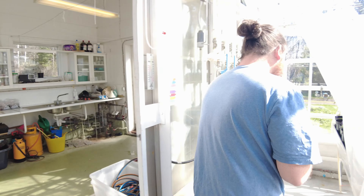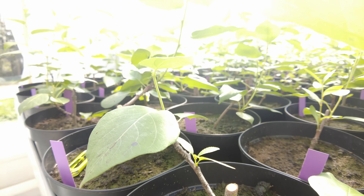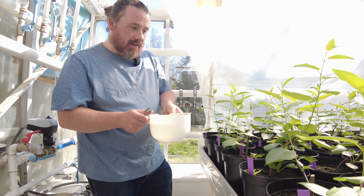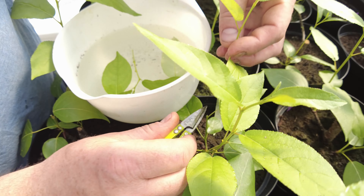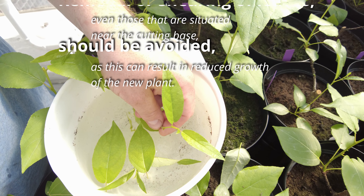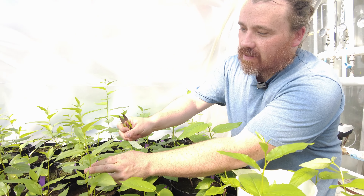Today in the greenhouse we will be cutting the new growth off the mother clones and planting them into trays. We're looking at new growth that is just over 30 days old. We're going to cut the top 10 centimeters off the top. When cutting, make sure the new cutting goes into water right away so it doesn't dry out. Cut just above the leaf and trim off the two big leaves.